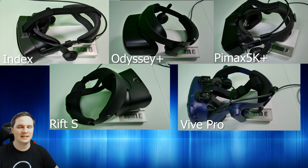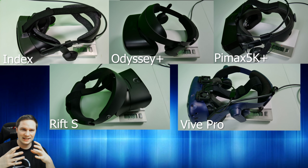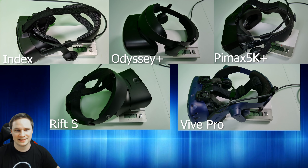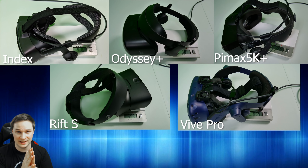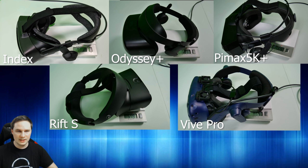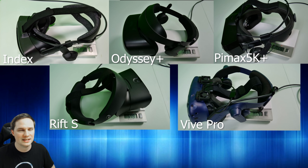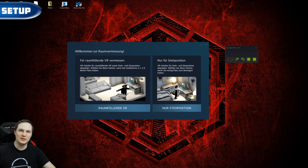Let's talk about weight. I weighed five headsets: the Rift S is the lightest at 579g, then the Samsung Odyssey+ at 601g, then the Pimax with Deluxe Audio Strap at 764g, then the Valve Index at 788g, and the heaviest is the Vive Pro at around 820–864g. The Index is pretty heavy, but you don't really notice it — that's a good sign.